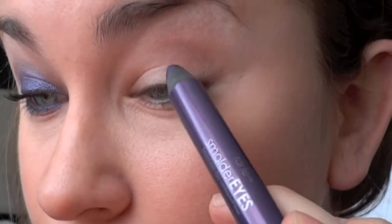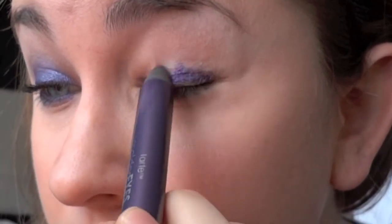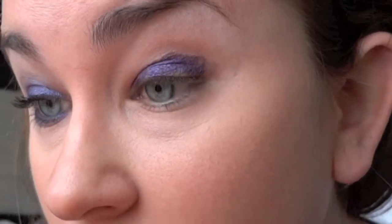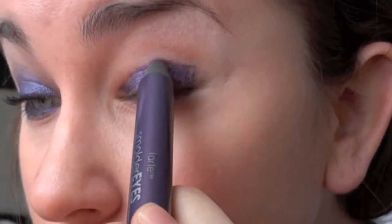I'm just going to pin my hair back a little bit. The first thing I'm going to do is take a purple eye crayon — this one's from Tarte, it's from the Smolder Eyes collection, and it's just this really, really pretty purple color. I'm going to put that all over the lid. It doesn't have to be neat; you're just going to blend it out after anyways. This color is super sparkly and I really like it. I'm just going to put that all over the lid and then blend it out — this is a Real Techniques brush.